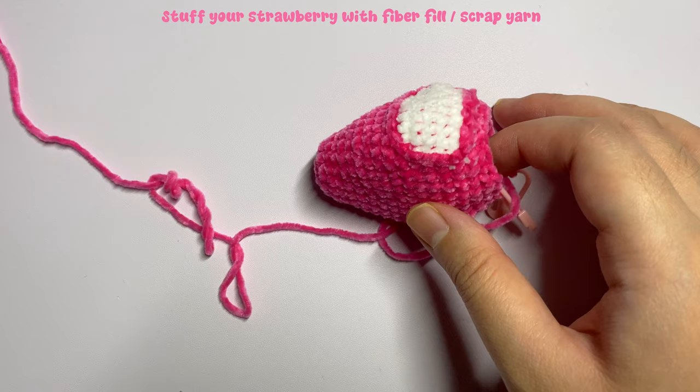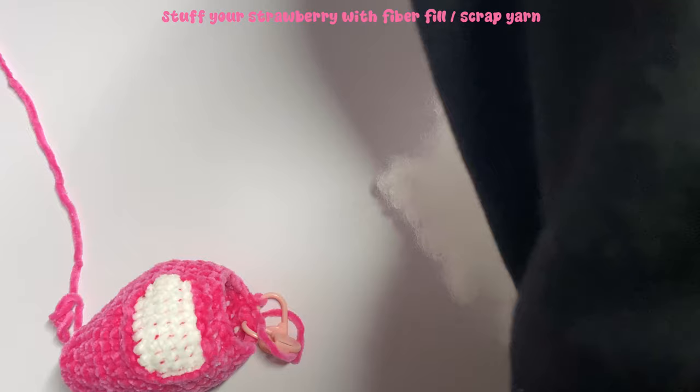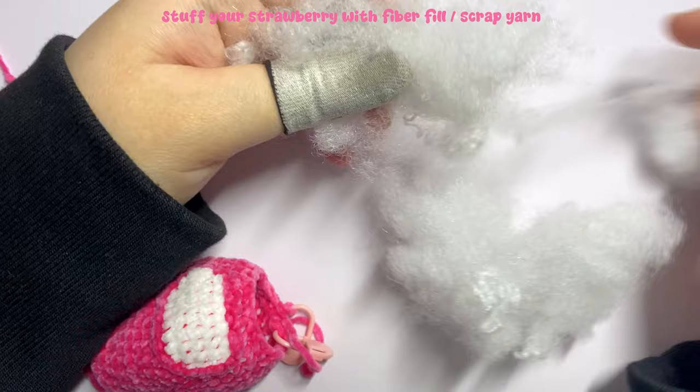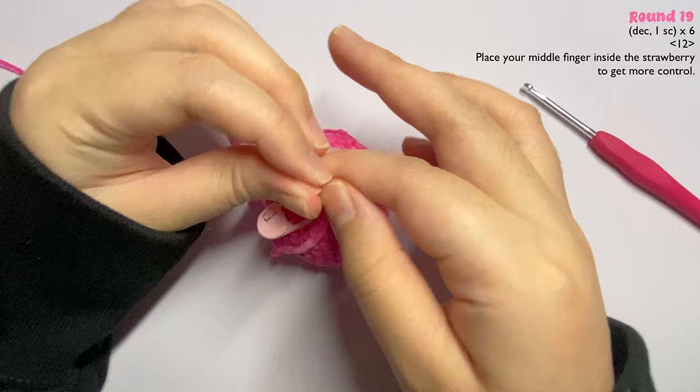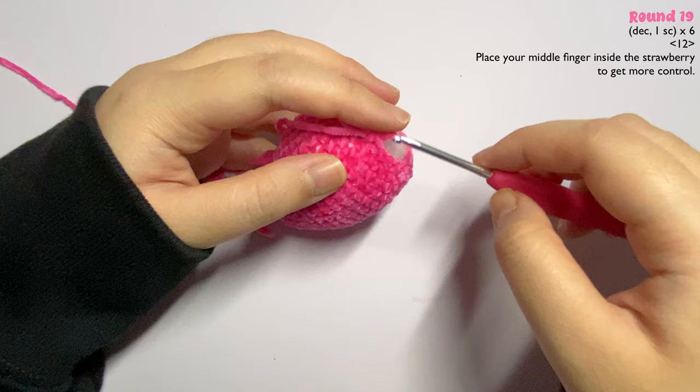Before moving on to the next round, this is where you start stuffing your strawberry with fiberfill or scrap yarn. I'll do this off camera and see you once it's done. Stuffing is complete and we're moving on.